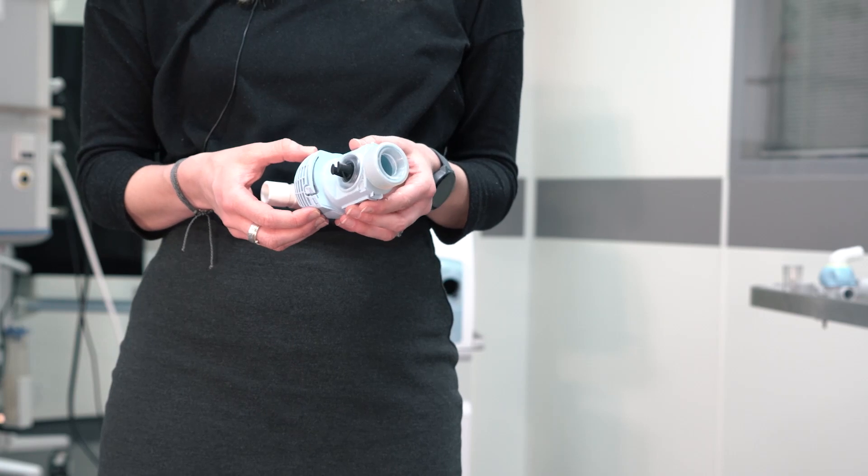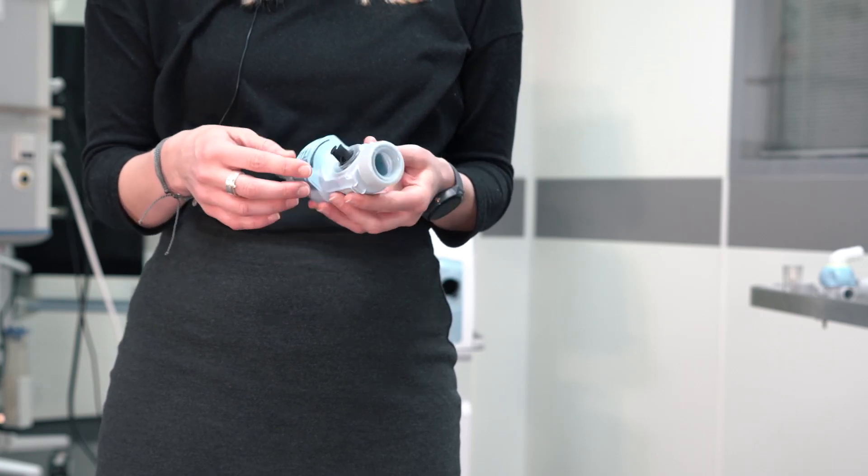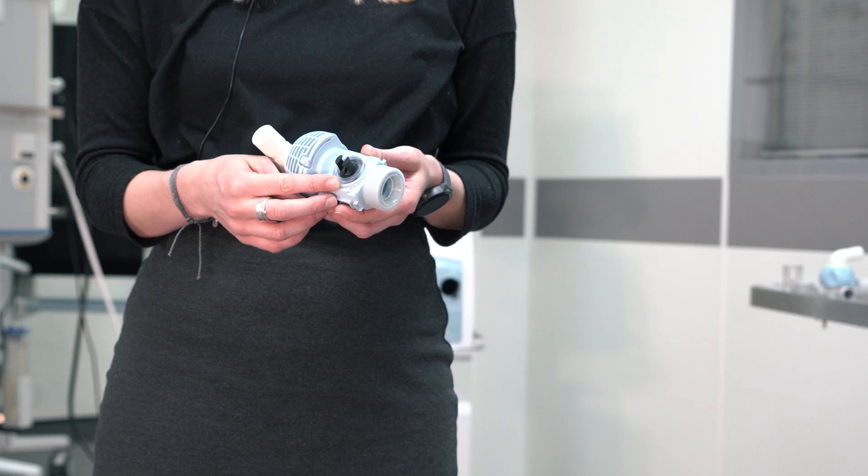After reprocessing, according to the instructions for use, make sure that the seal and the diaphragm on the inspiratory valve are fitted correctly.